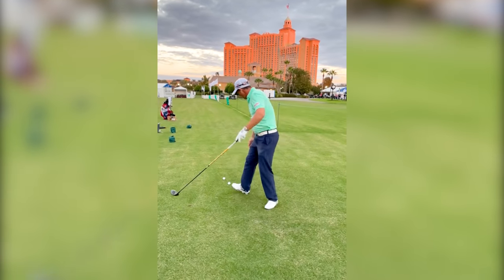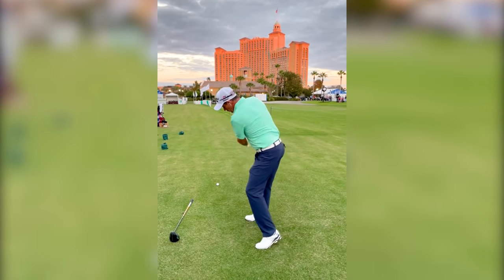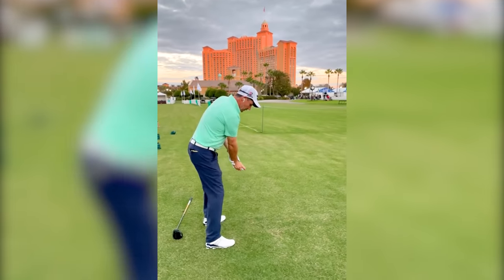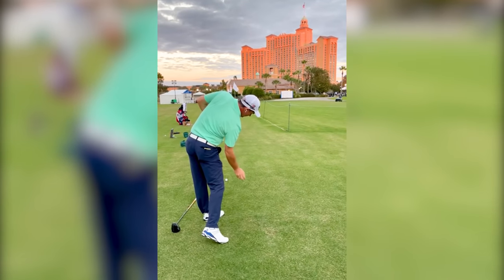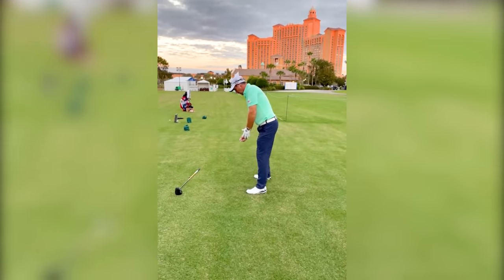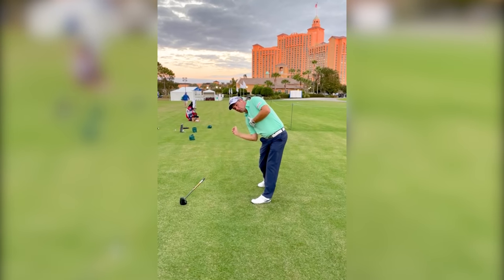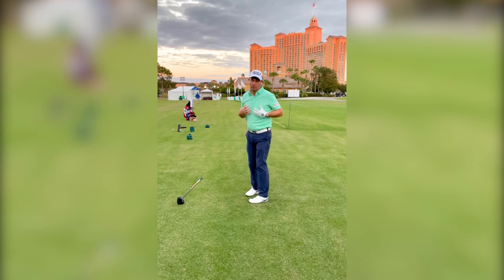One good drill for this — this is a Pete Cowen drill — is to get a golf ball, take a nice setup, and throw the ball into the ground about two yards in front of you. Hold it in your right hand and throw it straight down. You'll see I've kept my right side down to throw it and my left side is accelerating. Watch my right hand go to the top and throw it — you can see it accelerating up as the right side stays down.